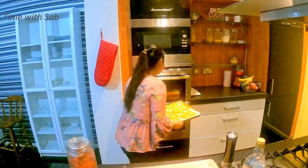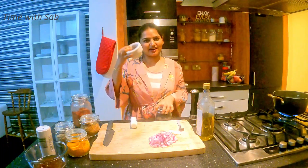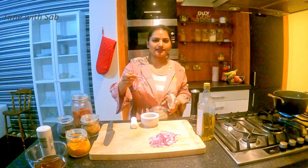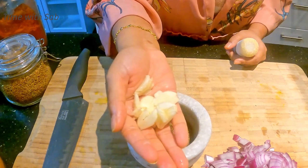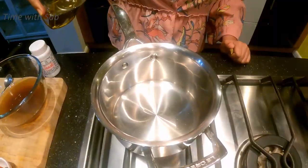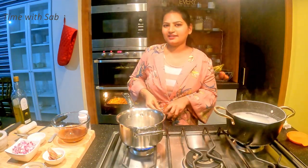We will be ready in 15 minutes. Let's prepare a masala in the meantime. We will prepare the whole spices — let's mix them in a blender. Add 1 teaspoon of pepper, 1 teaspoon of syrup, 1 teaspoon of cumin seeds, and 4 to 5 garlic cloves.